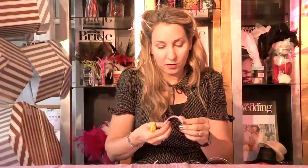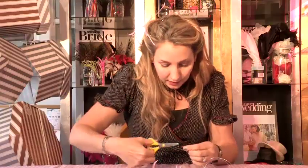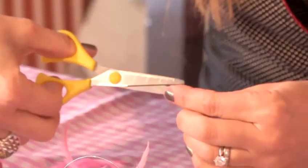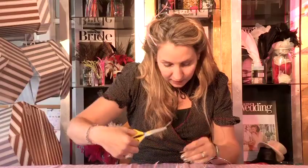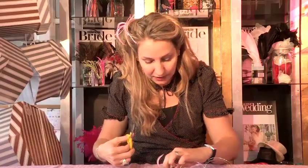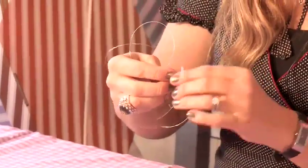The second step with the feathers is to cut diagonally at the bottom so that you're left with a little spike. You need that because you need to fit them into the crimp beads.